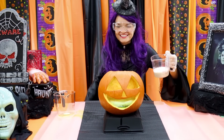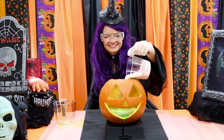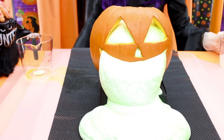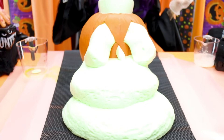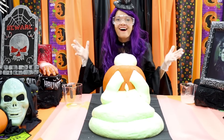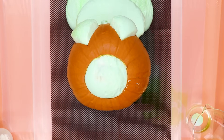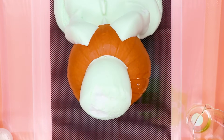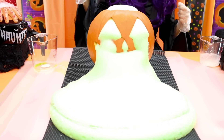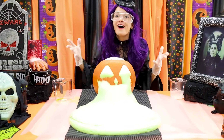Now we'll pour our white mixture and watch for the reaction! Wow, look at all that green foam! We cannot touch the foam because it can be really hot!